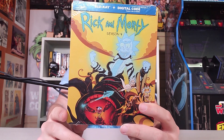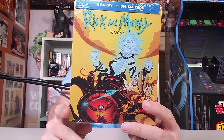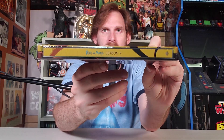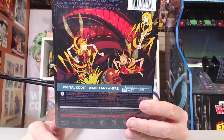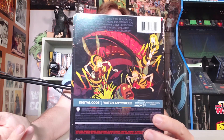So we got Rick riding just an awesome bug monster. Morty's in there, in peril, as per usual. And then here's your side panel — that's what it's going to look like there on the shelf, nerds. I get it, I am one of you. And then on the back, just look at that. Look at all that. Everything going on. I haven't seen any of Season 4 yet.